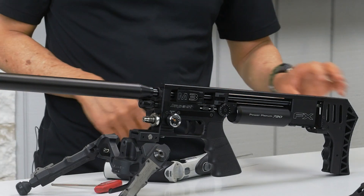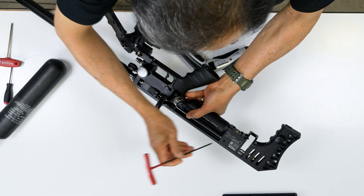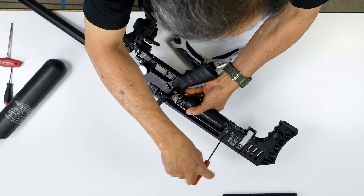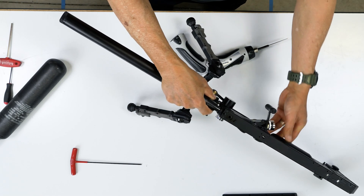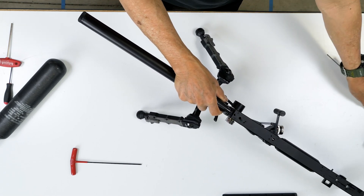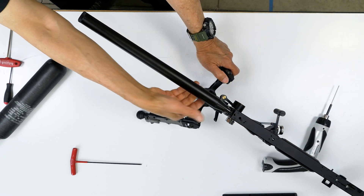Now we're going to slide out the barrel. Since the M3 has a tighter barrel system, you need to give it a really straight pull.